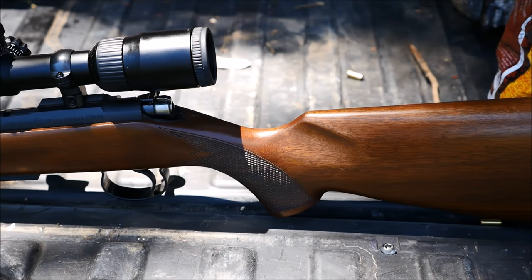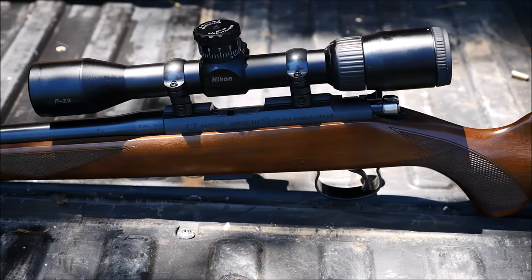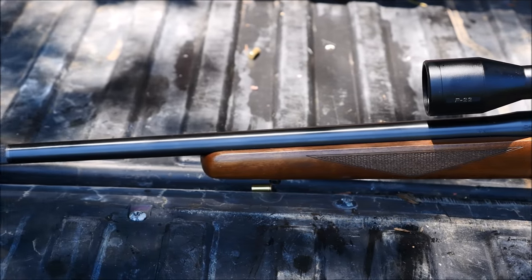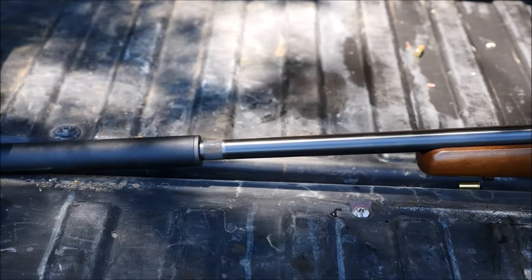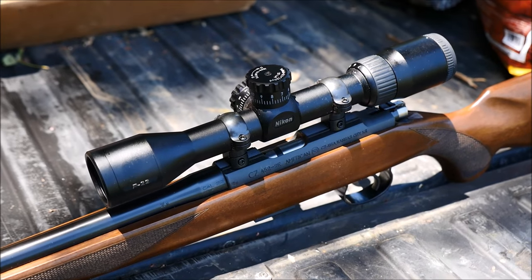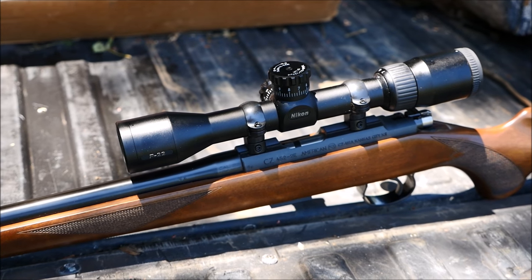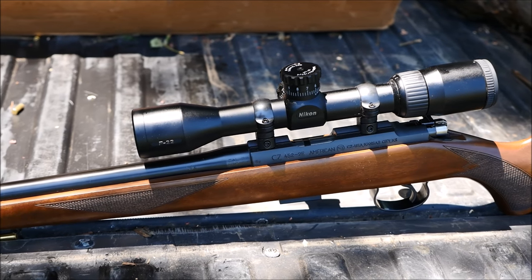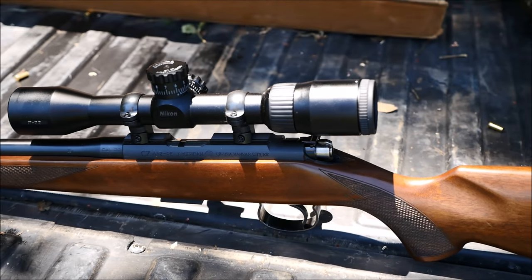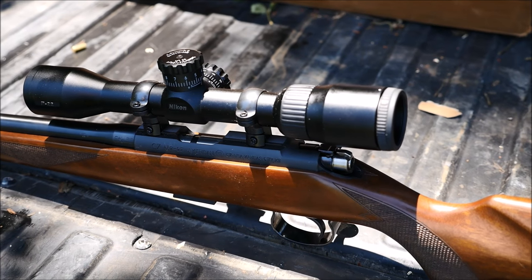The CZ452's receiver is made from a single steel billet and sports a hammer-forged 16-inch barrel. The trigger is adjustable to the shooter's taste, and it can accept five or ten round magazines, although I prefer the flush fit five rounder. While the barrel's thread pitch was half by 20, I bought a half by 28 adapter for $20 so I could run my .22 suppressor.